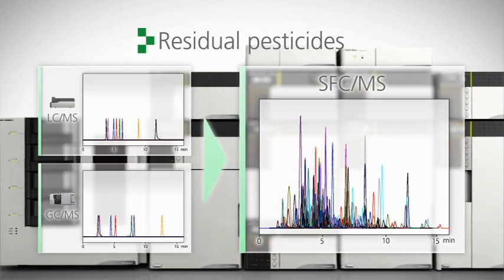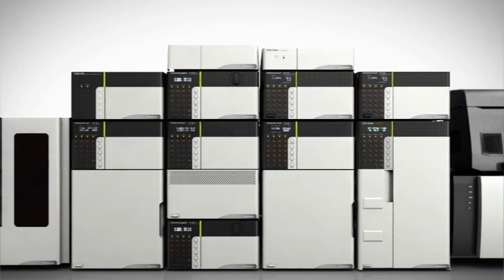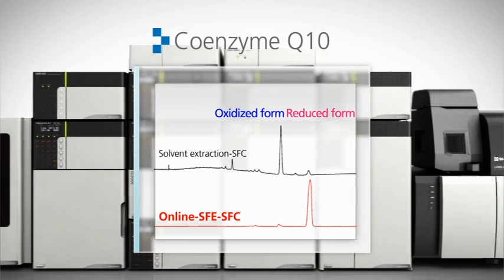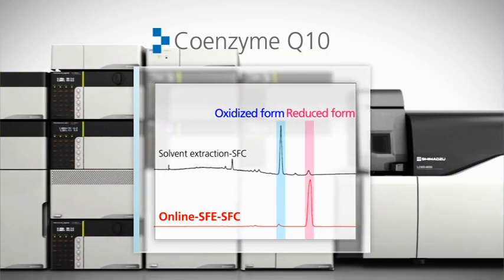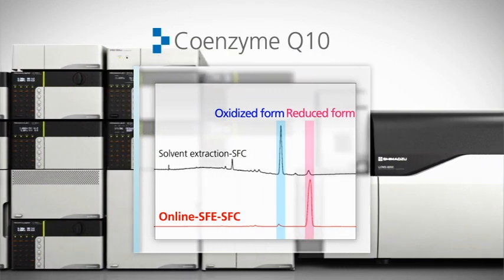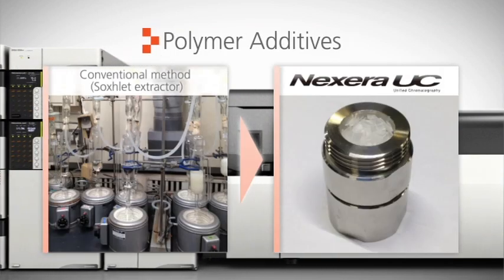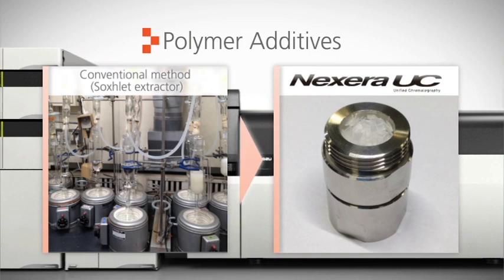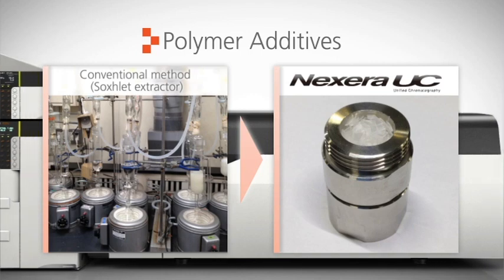Volatile and non-volatile pesticides are simultaneously analyzed, a process that previously required separate LC/MS and GC/MS analysis. Supercritical extraction of labile compounds like the reduced form of coenzyme Q10 prevents oxidation that occurs with common sample preparation techniques. Conventional methods using Soxhlet extraction for analyses of polymer additives can now be done by simply loading comminuted samples into the extraction vessel.